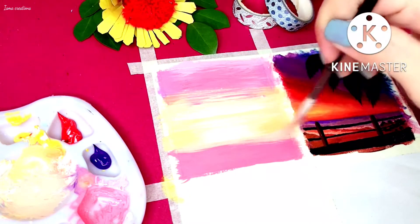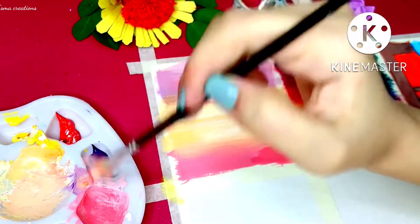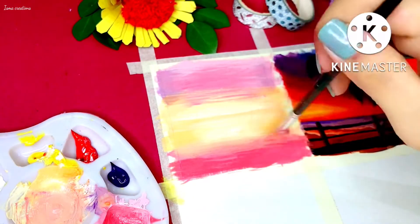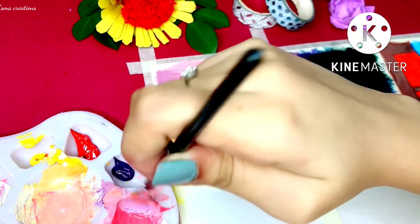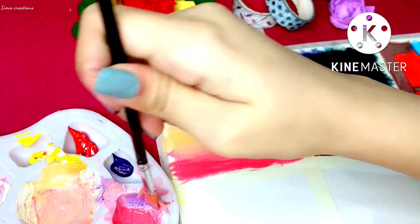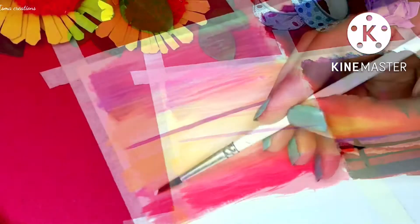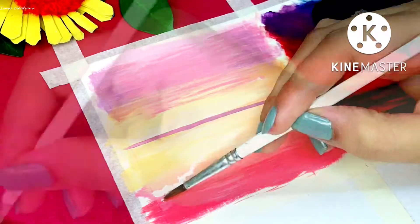In the bottom area I am also using a small amount of pink color, just adding some more red color into it to make it a little bit darker. Right here I am using white color for the waves.